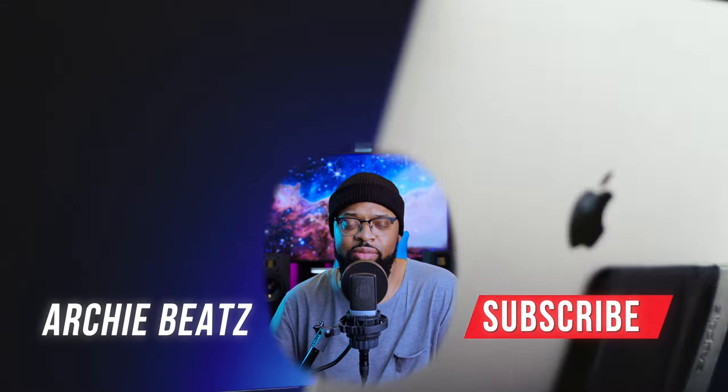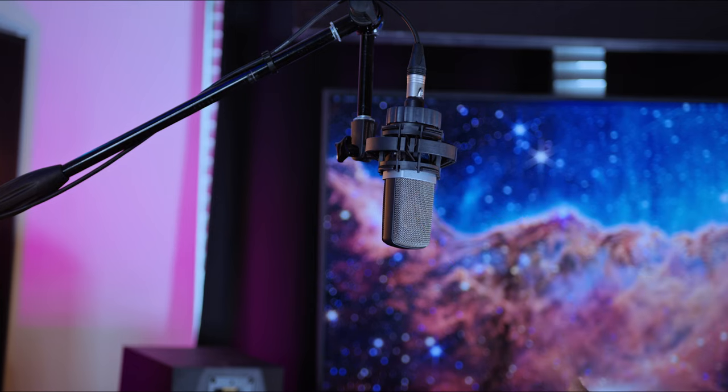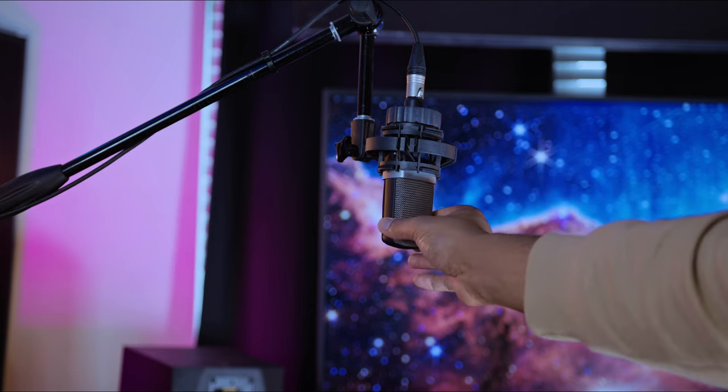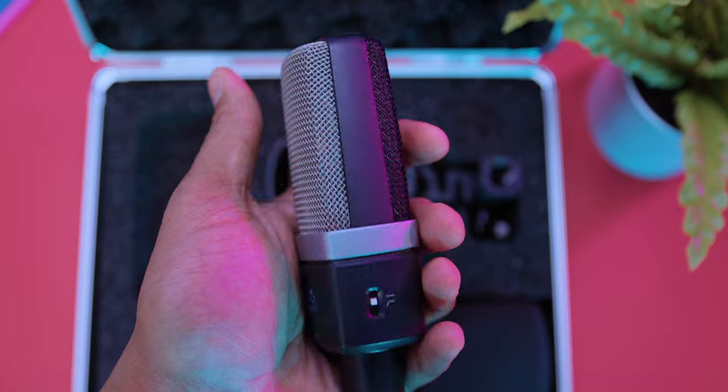If you like videos like this, don't forget to subscribe and hit the notification bell so you won't miss any other videos. AKG did reach out to me and they sent me this microphone — I agreed to the review, but they have no opinion on what I say about it in this video. As you guys can hear, it's a tool and a very helpful tool — I really like the way this microphone sounds.